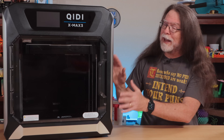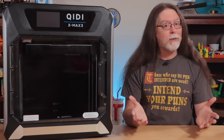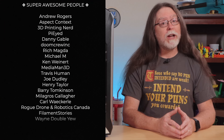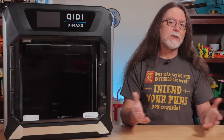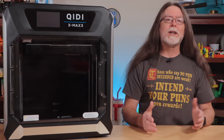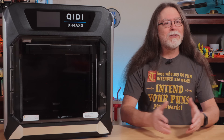That's the Chiditec X-Max 3. Thanks again to Chiditec for sending this over so I could show it to you, and big thanks to everyone who supports the channel, whether with channel memberships or by using the links in the description. If you liked this episode, give it a thumbs up and maybe consider subscribing so you don't miss future ones. Well, 3D printing friends, that's about all the time we have for this one. Now let's go print something cool!